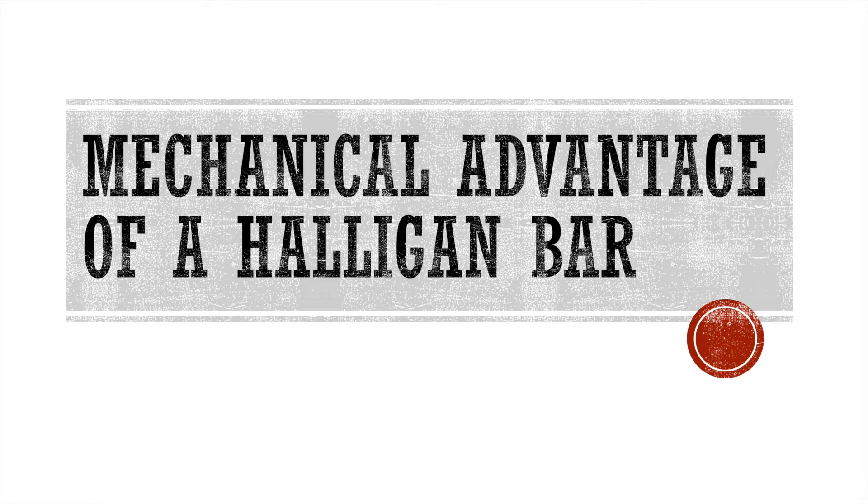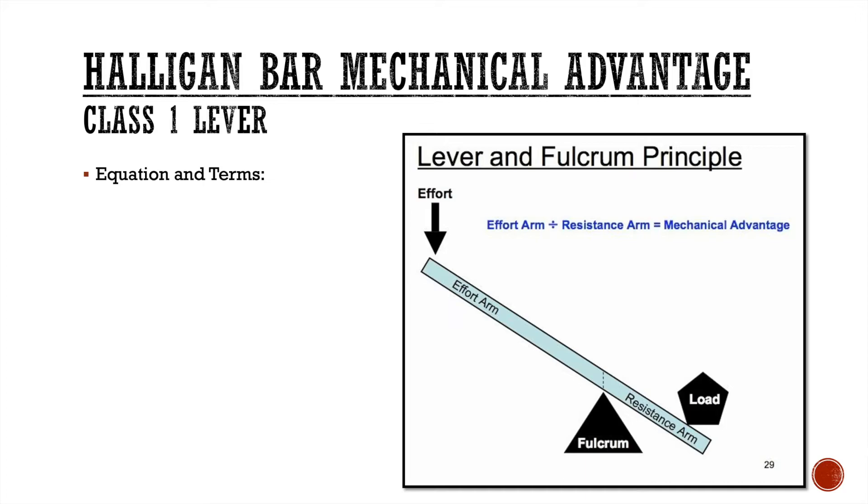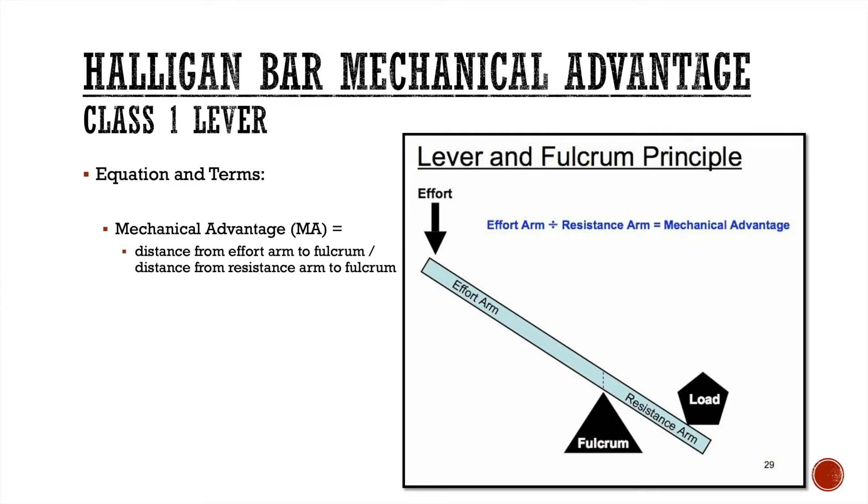Let's talk about the mechanical advantage of a Halligan bar. We're going to look at the Halligan bar as a class one lever. In a class one lever, your effort is at one side of the bar, your fulcrum is in the middle, and your load is on the opposite side. To calculate mechanical advantage, we take the distance of the effort arm to the fulcrum and divide it by the distance from the resistance arm to the fulcrum.